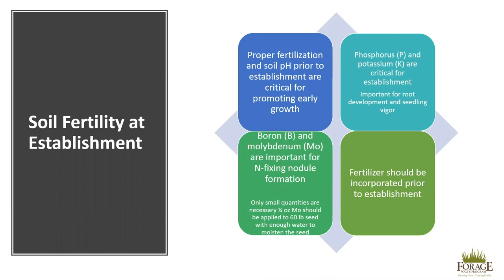Phosphorus, if applied, can be applied in a single application. Potassium is better applied in split applications to ensure availability to plants throughout the growing season. Boron and molybdenum are important for nitrogen-fixing nodule formation, and only small quantities will be required. For example, a quarter ounce of molybdenum should be applied to a 60-pound seed bag with enough water to moisten the seed to make sure it sticks. Fertilizers should be incorporated prior to establishment to ensure that nutrients will be available and ensure proper root development.